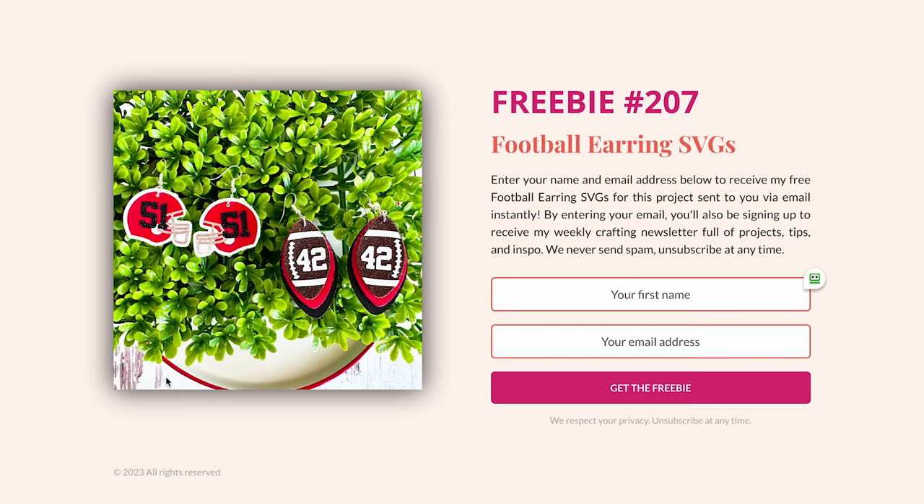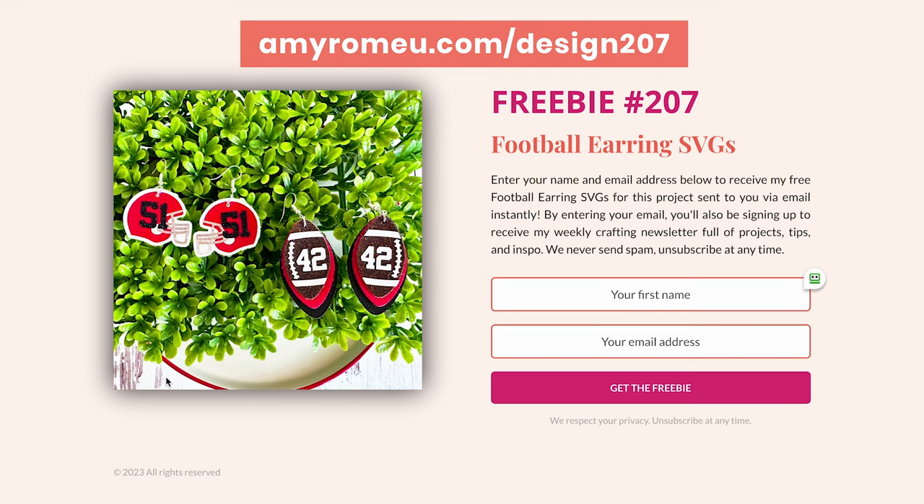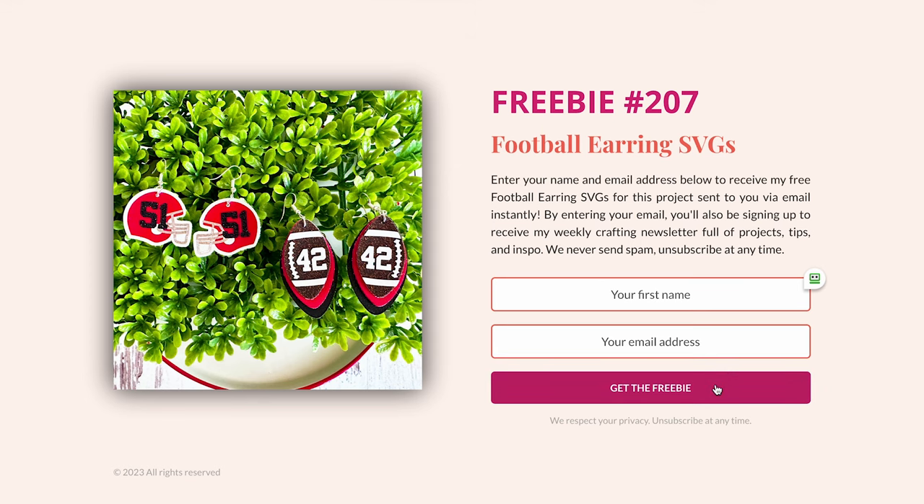I'll have the SVGs for this project for you free on my blog, and I'll show you exactly how to get those in just a moment. To get the free SVGs, visit amyromeo.com/design207, enter your first name and best email address, and click 'Get the Freebie.' Check your email for a download button, download the SVGs, unzip the folder, and upload them to Cricut Design Space.